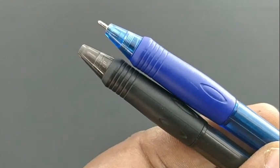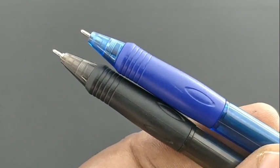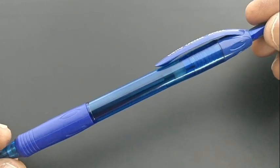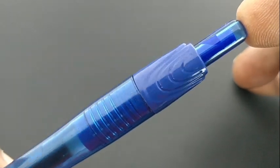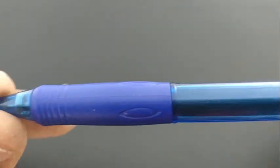It is a retractable ball pen with a bulky or hefty refill from Cello. Look at the design — it is new for a Cello pen. It is a click pen with a jumbo ball pen refill and a nice design.